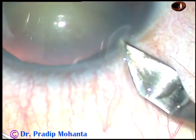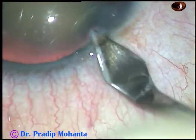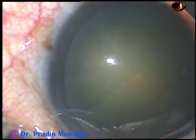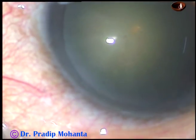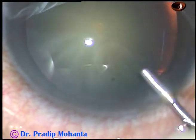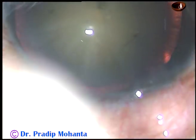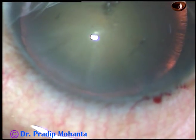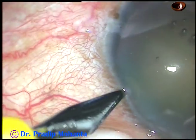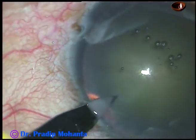This is the main incision on the posterior aspect of the limbus. This is a totally unedited recording at a little higher magnification where you can follow the nuclear management very clearly. After making the main incision, visco is used to fill the anterior chamber, and now this is a paracentesis on the left side of the main incision.